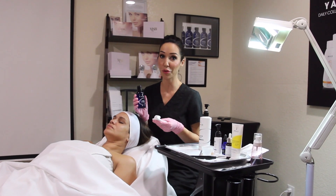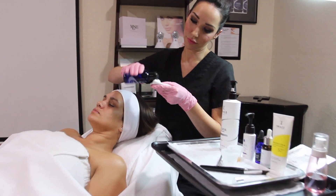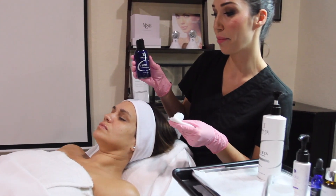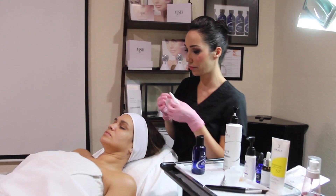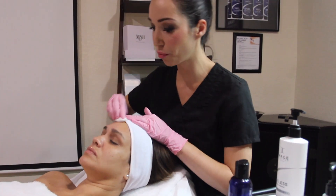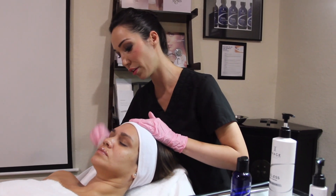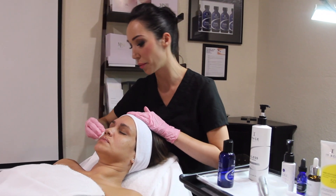Before I apply my serum, I like to thoroughly degrease the skin before we get started. Today I'm using the Image degreasing prep solution. With firm pressure, I'm removing all of the excess oil and impurities from the skin.